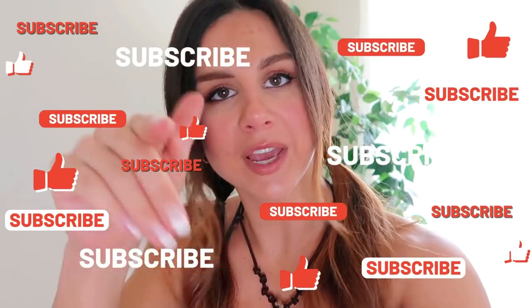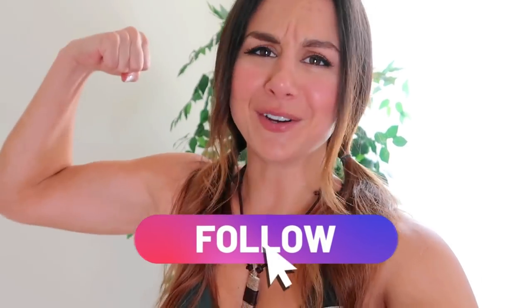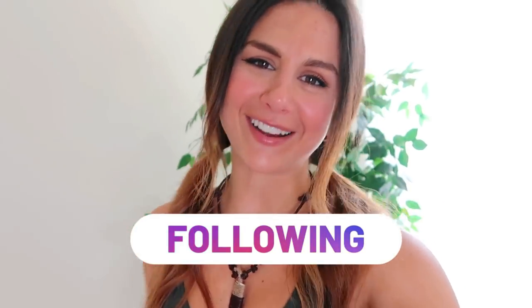If you are not already, definitely hit that subscribe button. If you're new, you came here because you love Gymshark — we already got something in common. And definitely follow your girl on the gram for all things fitness, because together we got this, right? You should know that by now. Let's go.